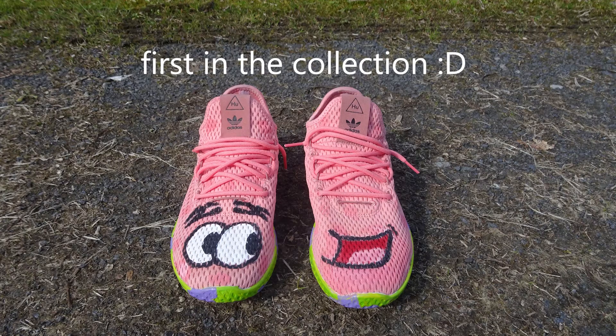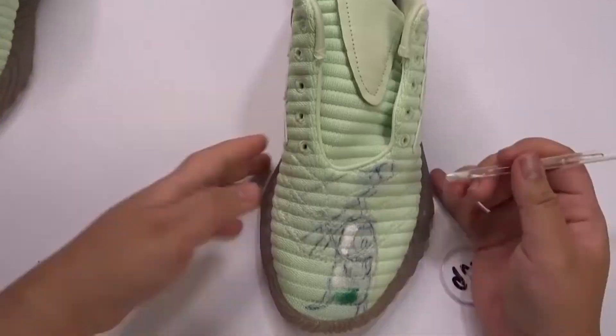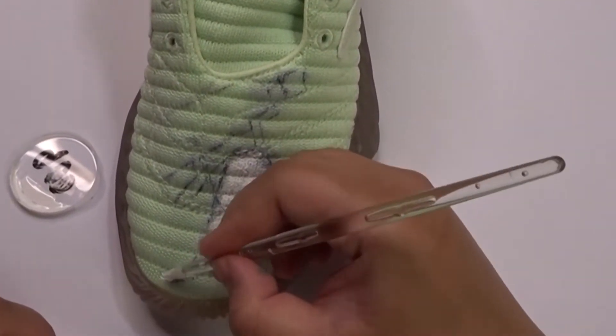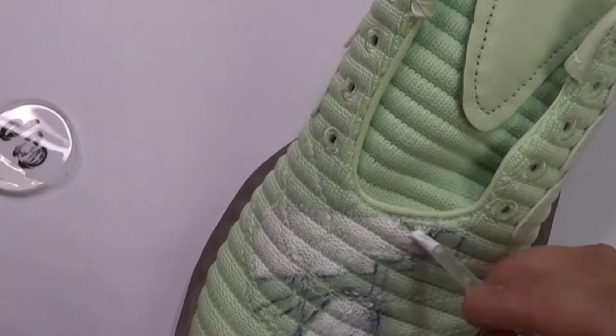Earlier we did Patrick Star, remember? And yes, I'm planning to do all the SpongeBob characters — SpongeBob, Mr. Krabs, Sally, and Gary. Stay tuned for that one.